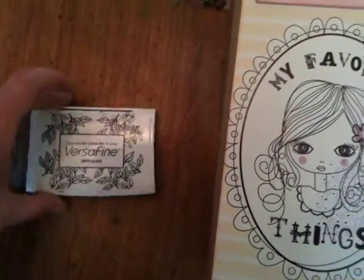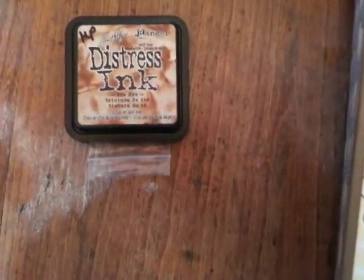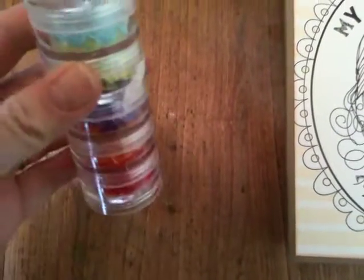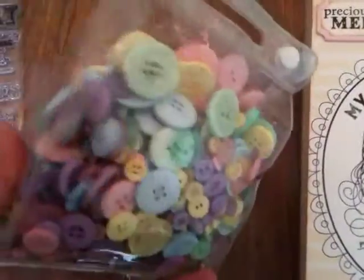My favorite ink to use when I'm stamping is Versafine Onyx Black — I think it gives a nice, true color. I know a lot of people really love the Memento Black, and I like that too, but this is my favorite. I did a ton of inking and used some Tim Holtz Tea Dye Distress Ink. I also used the My Favorite Things MFT little blossom cut in my Big Shot, a bunch of dewdrops from Robin's Nest — the diamond-shaped ones and the little raindrop-y ones and the Mardi Gras dewdrops — and I used a ton of ribbon from Michael's and an absolute ton of buttons from a bag I got at Walmart.